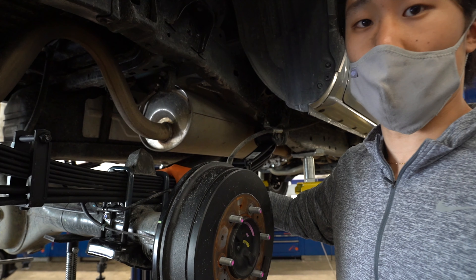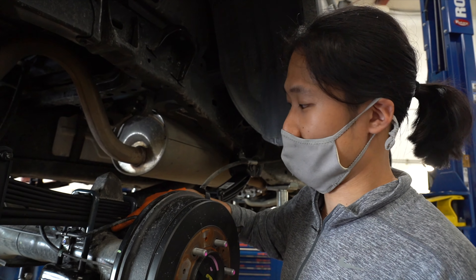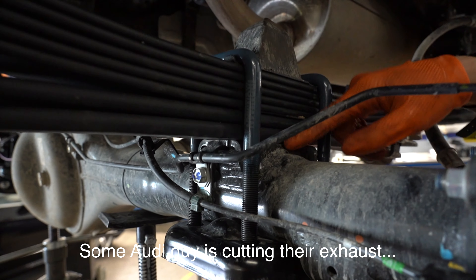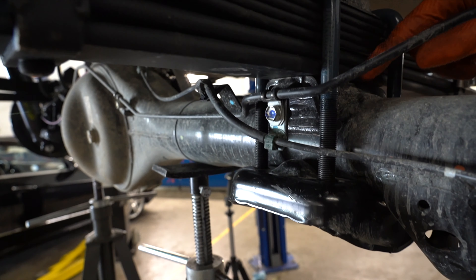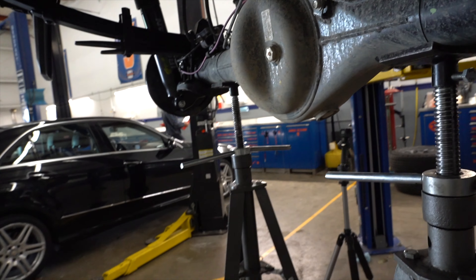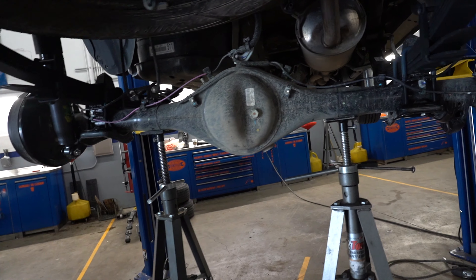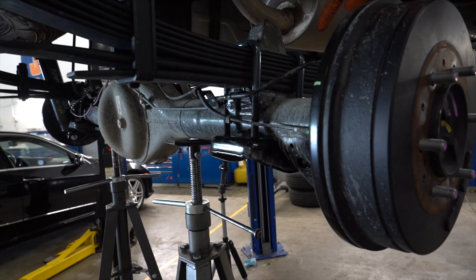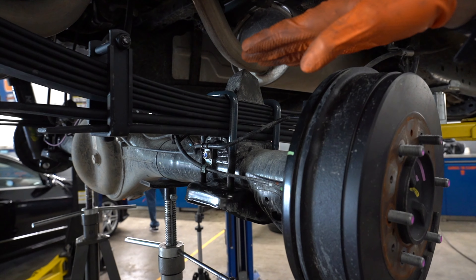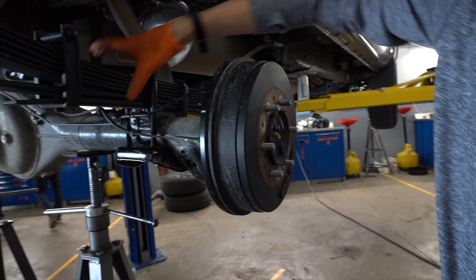We just got the leaf spring installed on this one. We had some difficulties aligning it — you want to get the aligning pin centered with the leaf spring perch. What I found is that to balance the load on the other side of the axle will make the install much easier, so the axle is more horizontal. We were able to align it with just some minor adjustments, and now it's on.